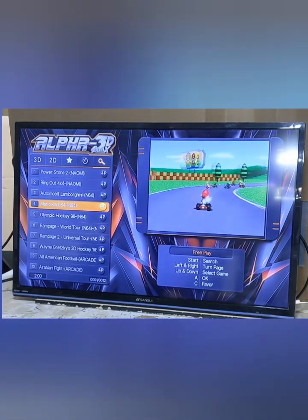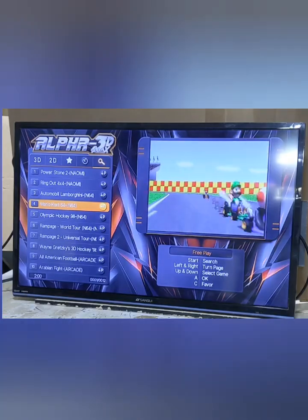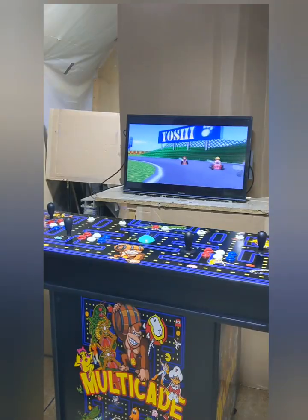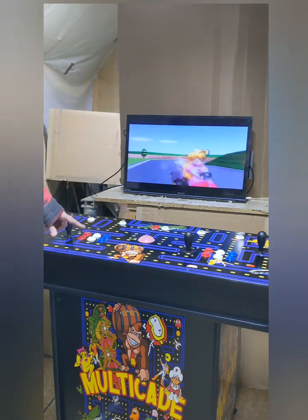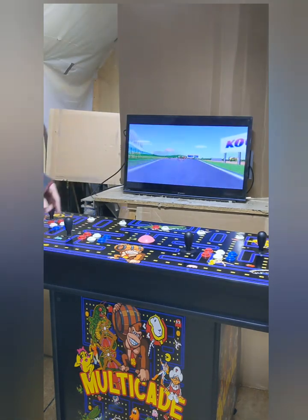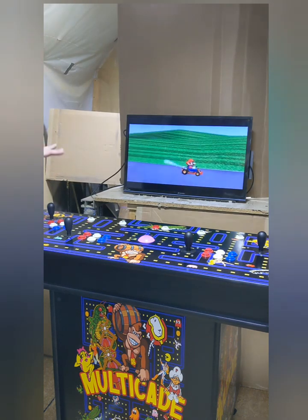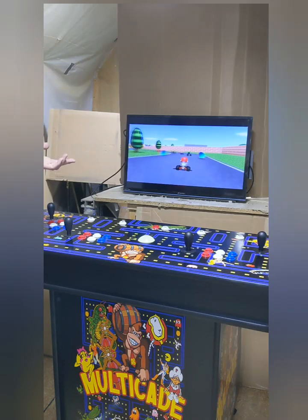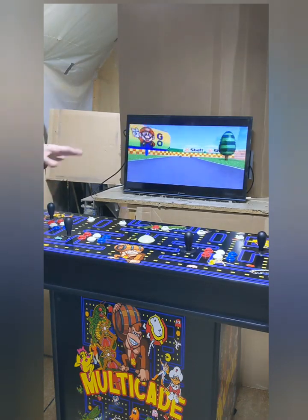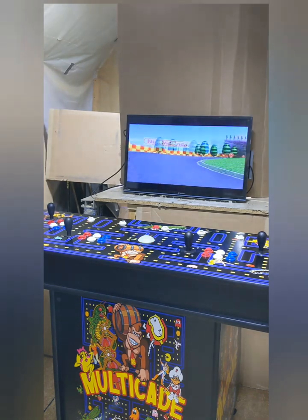Let's load up a classic — Mario Kart 64. Your A button will load it up. The button layout is: top row is A, B, C, bottom row is D, E, F. A lot of the games will just use the top row, and some of the console and fighting games will use all six buttons. Usually the easiest thing to do is just press each button and see what they do, since there's so many different systems, games, and buttons.